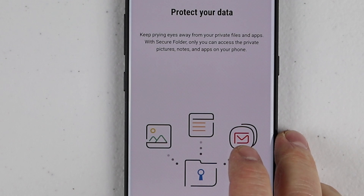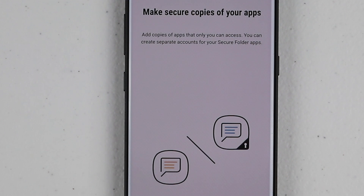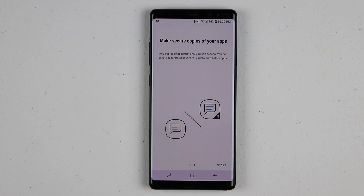Here I'm gonna open it up. It says that you can make sure that your files are kept private — you can have different types of files and you can lock them: your pictures, your notes, and applications on your phone. It will make a copy of your app, so I use this so you can have multiple accounts on your phone. So if I have two Facebook accounts, I can use the secure folder to have both of them on there at the same time.